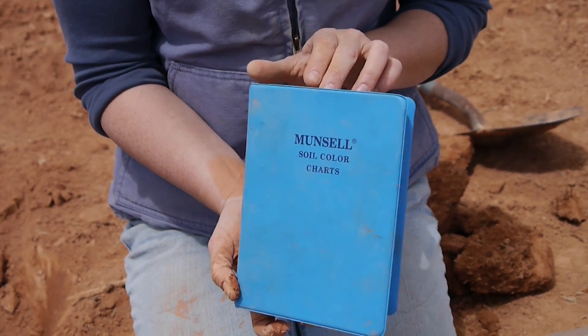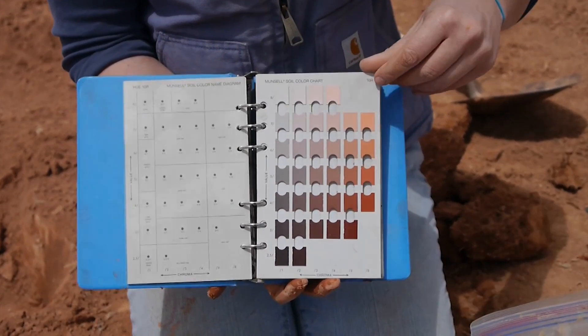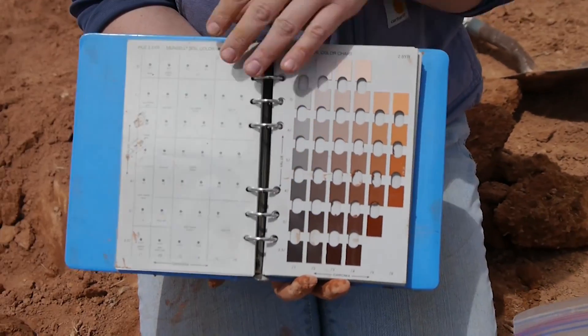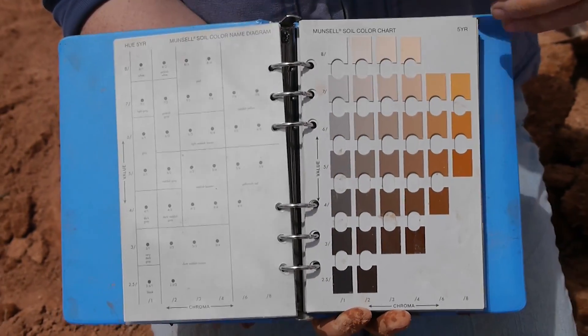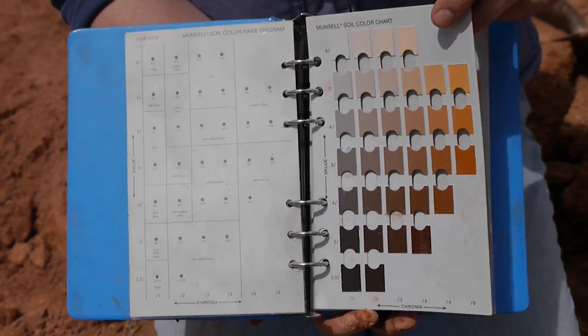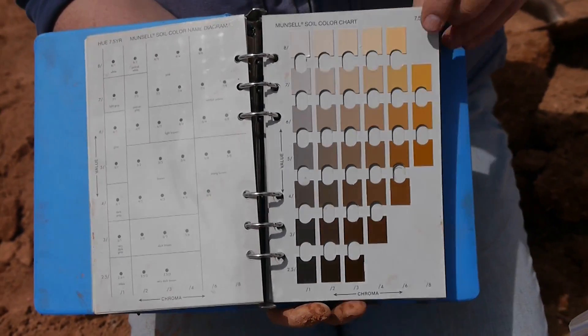The Munsell color book is a standard color methodology. What we've got are different pages in here with color chips on them. Each page is a different hue, and the hue is identified by a notation in the upper corner. The hue is how red or yellow the soil is.